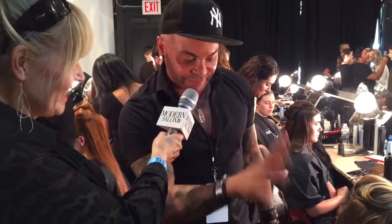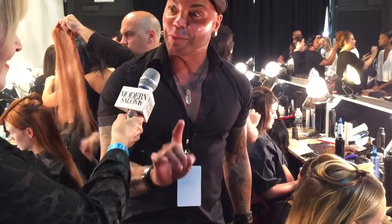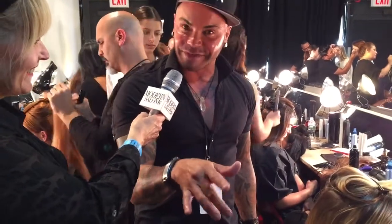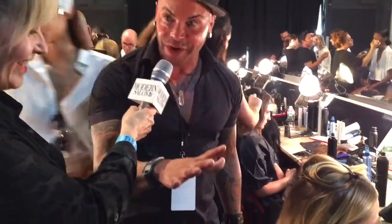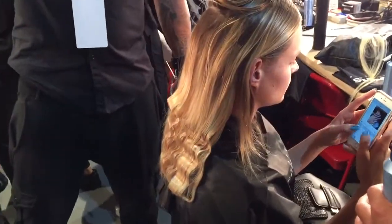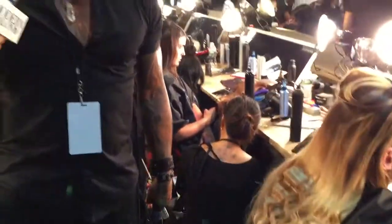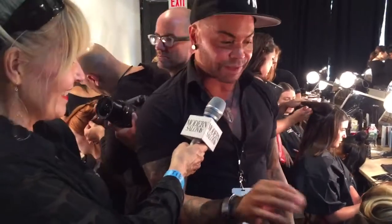His vision for this was Jackie O on vacation in Capri. There's a photo shoot of Jackie O that was done while she was on vacation — it was completely simple and beautiful, and that was his inspiration for the clothes. So I wanted the hair to be extremely effortless, almost like she had a ponytail with a braid in it and then at night decided to take it out to go out.